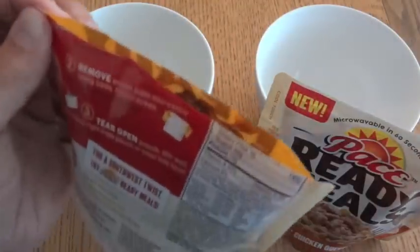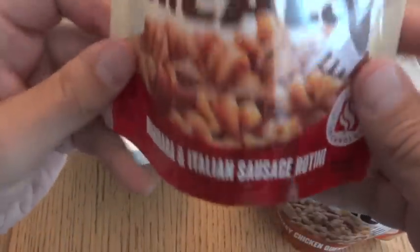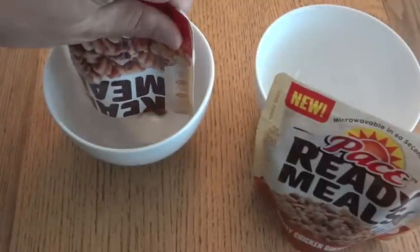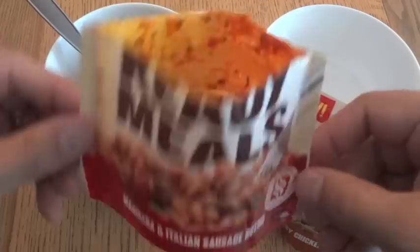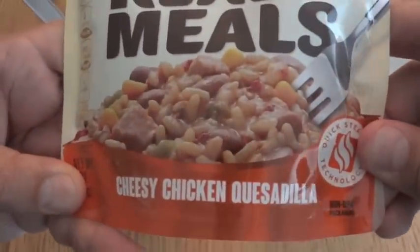Here is our Marinara and Italian Sausage Rotini. It smells just like a canned pasta — smells a lot like the MRE cheese tortellini with that kind of marinara sauce. There are a couple different kinds of tomato sauces in MREs, and this definitely smells like one of them. And as you can see, the pouch itself would have made a nice little bowl.